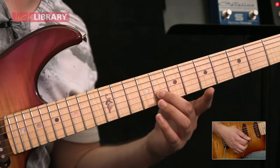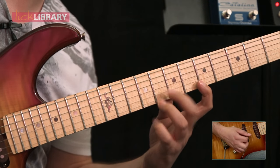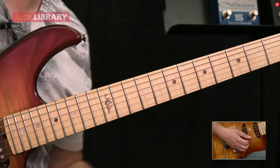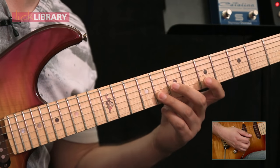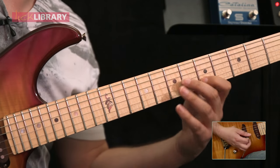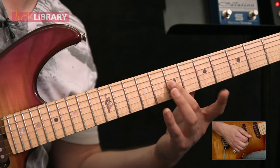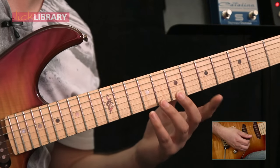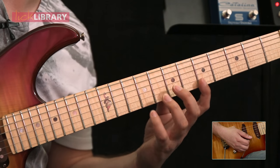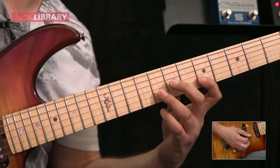Down on the B, middle finger on the high E, and then pull off. Now we're going to pull off from B8 to B5 and then finish the first bit of the sequence with the second finger on G7. My picking goes: down, pull off, down, middle, pull off, up, pull off, down. You might want to watch that a few times.